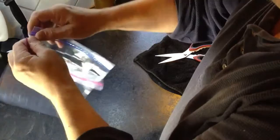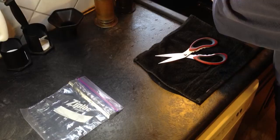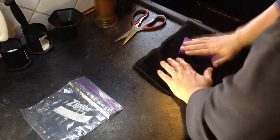Then I take the sponges and wet them, and I wring them out to the point that I'm not getting any more water coming out of them. And I pat them dry on either a wash rag or a towel.